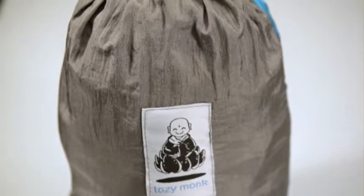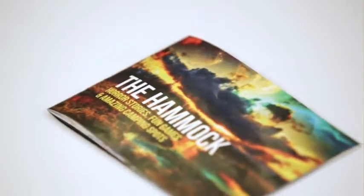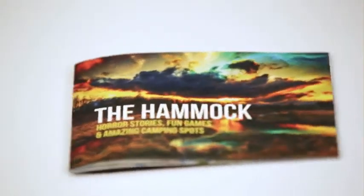Explore the woods with a hammock buyer's guide. Don't forget about the bandana, horror stories, and fun group games to play around the campfire.